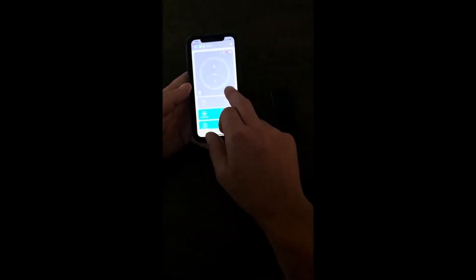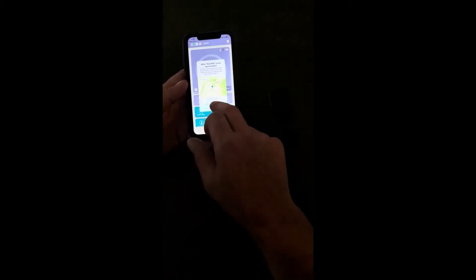At the next screen, choose User Sign On. Press the Connect button and choose Allow While Using App.